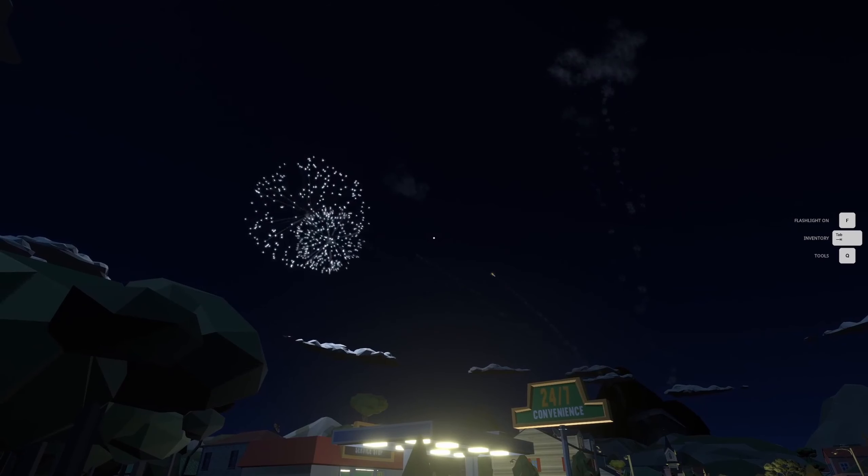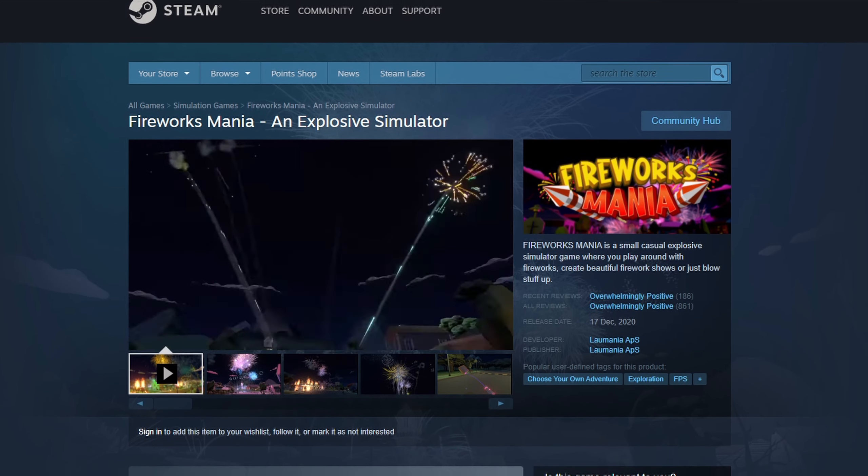Today we're gonna look at two things: this bad boy and some performance optimizations. If you're new to my channel, I'm building a firework simulator game while having a wife, two kids, a full-time day job, and a dog.